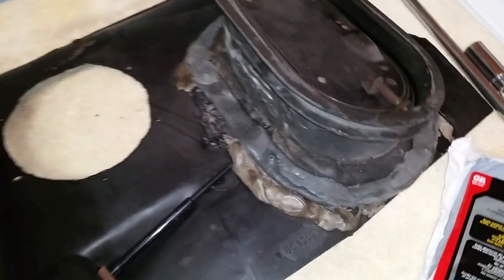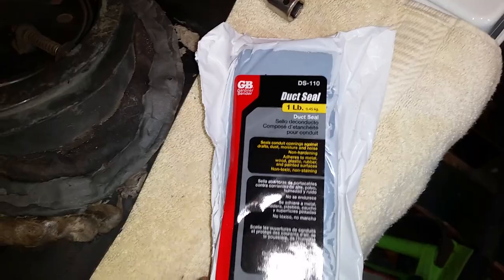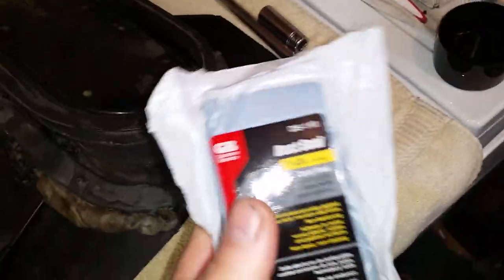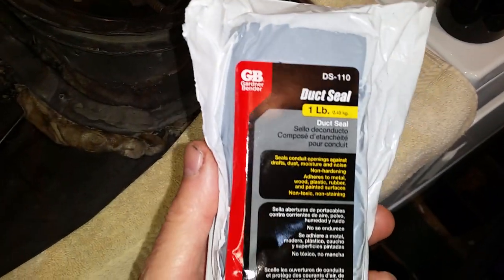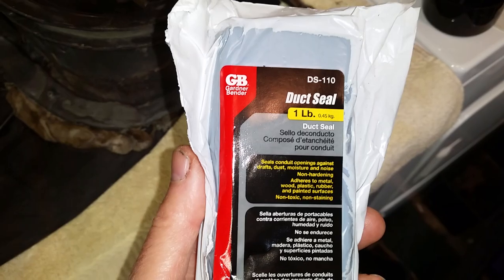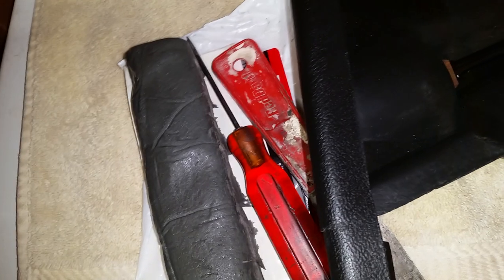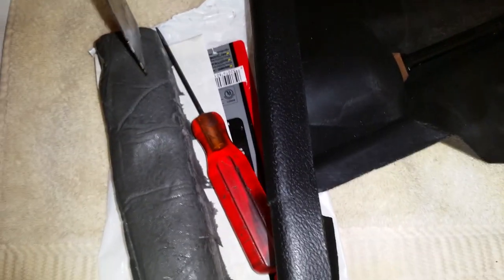Putting the kick panels back in. This is the duct seal I bought at Home Depot — Gardner Bender duct seal, about a buck or two a bar. It's non-hardening, just like the original stuff, kind of a dark gray. I put a thin strip on with a putty knife, cutting out a little sliver — I don't want it real thick — and just went around where it seals against the body.